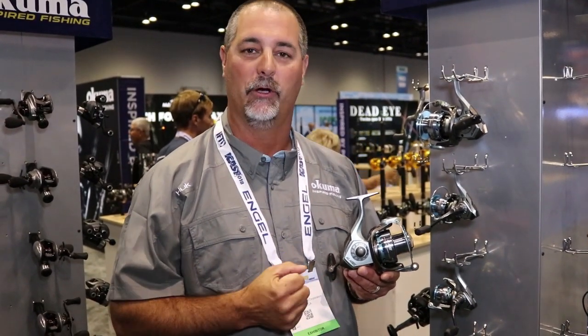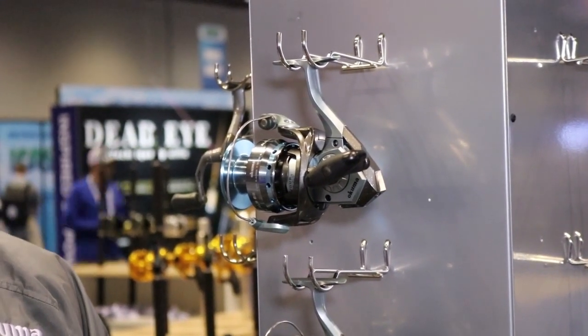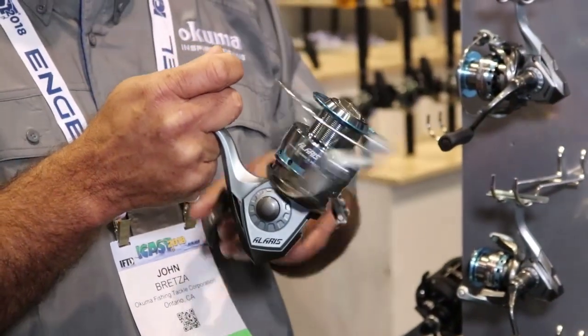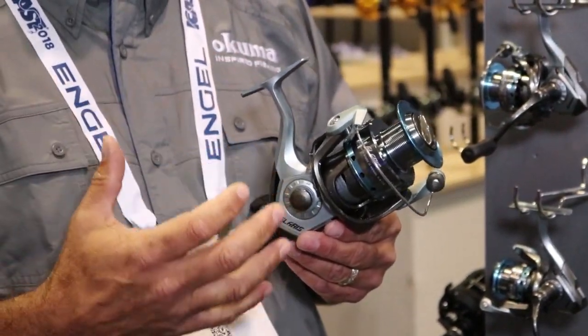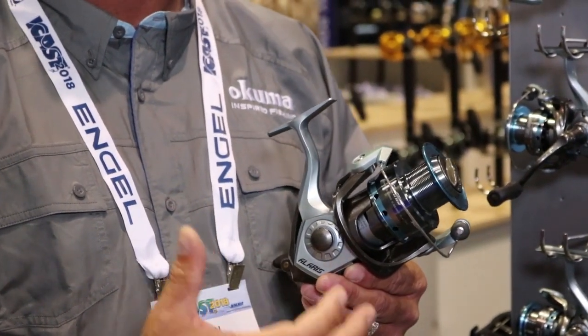The Laris is a graphite body reel so it's going to be corrosion resistant. It does feature a rigid metal handle system so it's going to be very strong and durable. One of the great features here is that at these price points we offer our cyclonic flow rotor — as you spin that handle you're promoting more airflow up underneath the spool, promoting rapid air drying. So if you're fishing saltwater, you're not going to allow moisture and condensation that could end up eating at your reel.